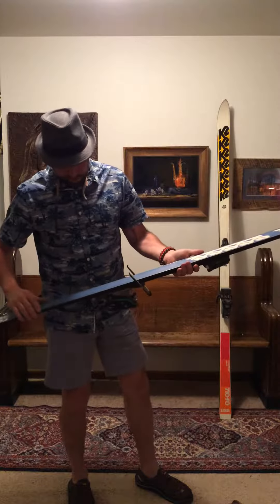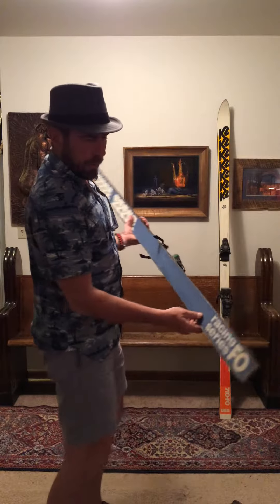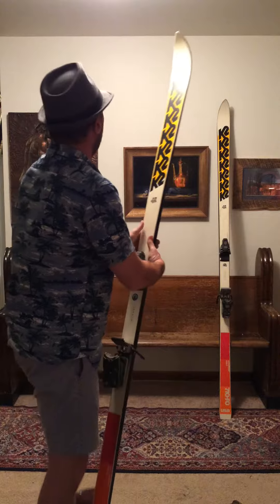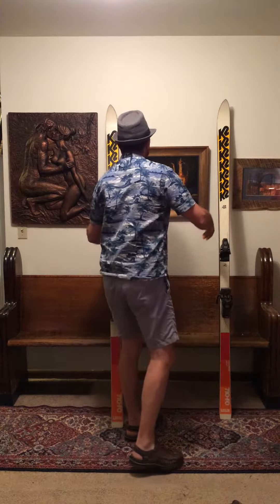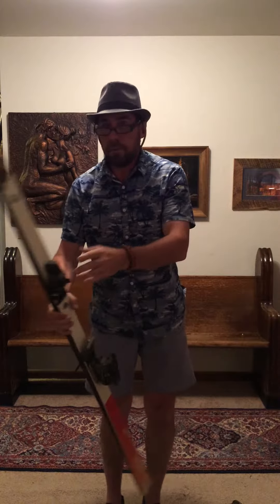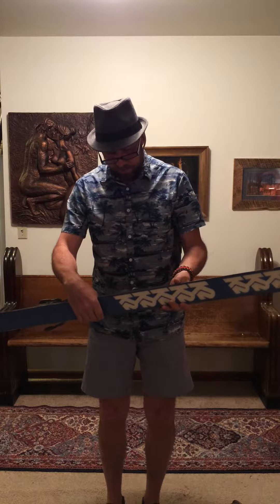The bases are in good shape. They've got some surface rust on the edges, but that can be knocked down. This ski is very skiable. It's a 204 slalom. Serial number on this is 204-137-0736.